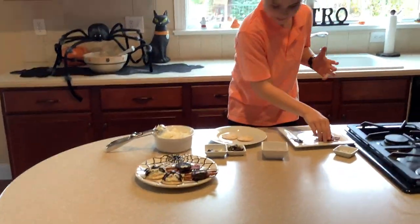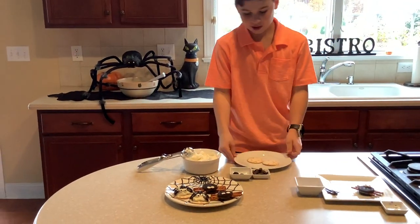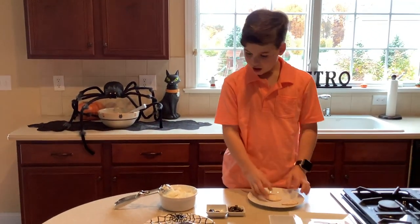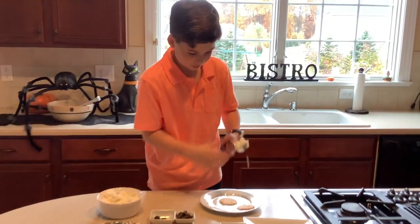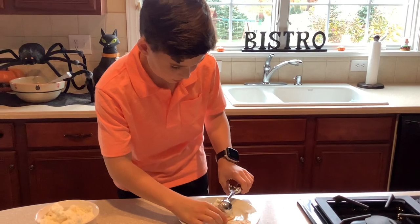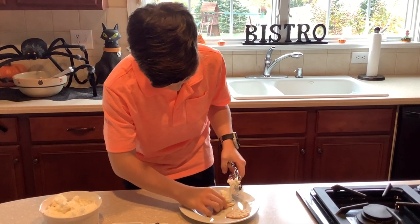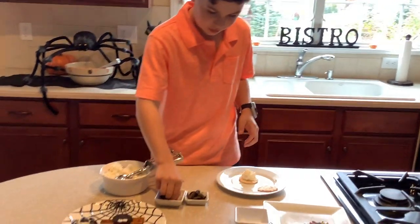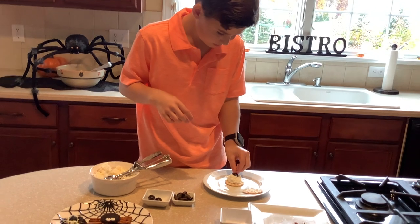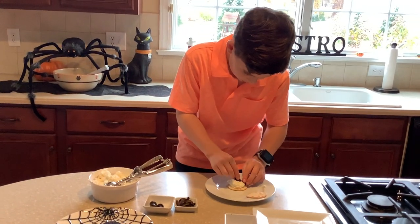Now we're gonna move on to the appetizer. What you need is a cracker, and then we get some cream cheese. Then you take a half of an olive for the body.